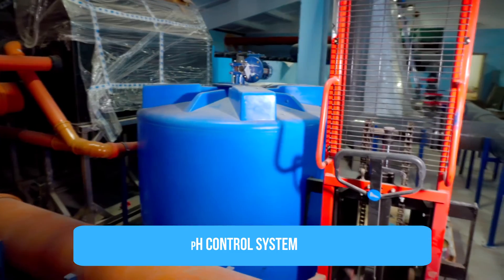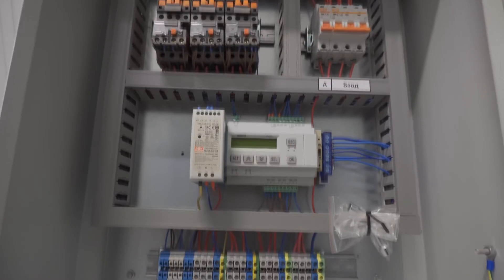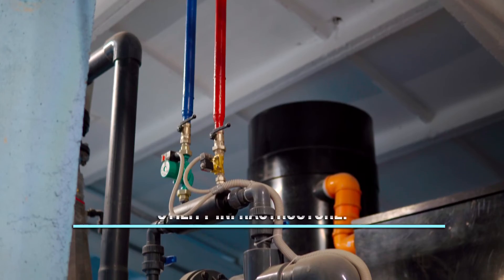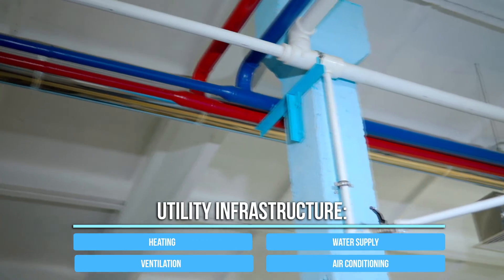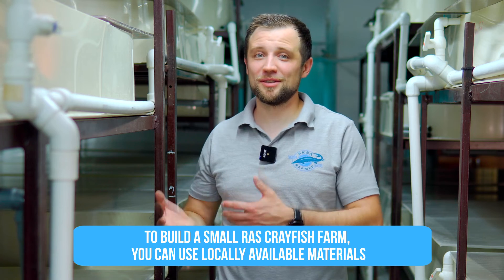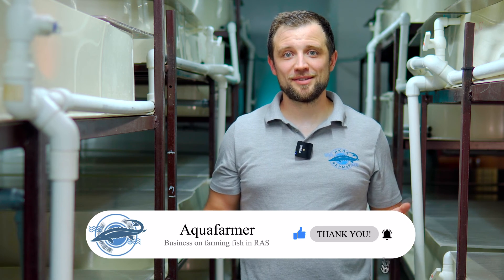Additionally, a pH control system can be added if pH deviates from the norm. A control panel — a switchboard monitoring and controlling all RAS equipment and utility lines including heating, water supply, ventilation, and air conditioning — is also needed. Degassing is not necessary in such systems due to minimal crayfish stock intensity. For a small system, locally available materials and improvisation can work, but for industrial-scale farming, industrial technology is recommended. This is Anton Pelcher — today we discussed water treatment systems at a RAS farm for Australian red claw crayfish.